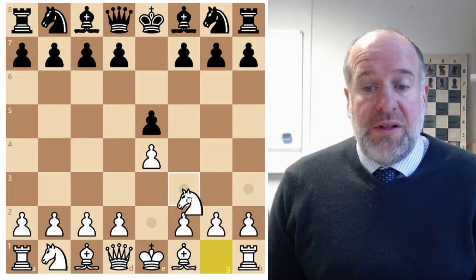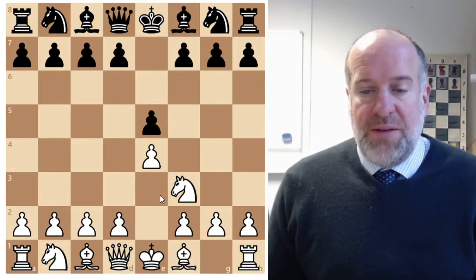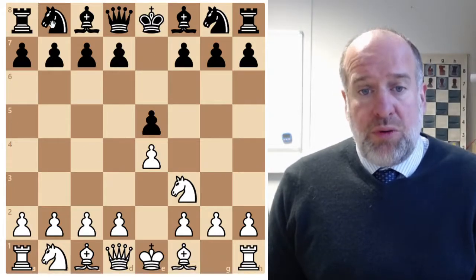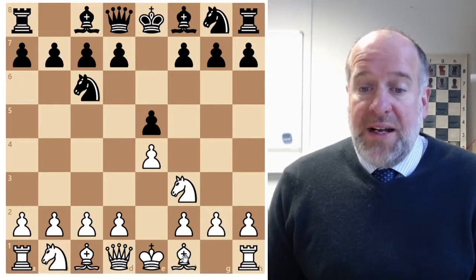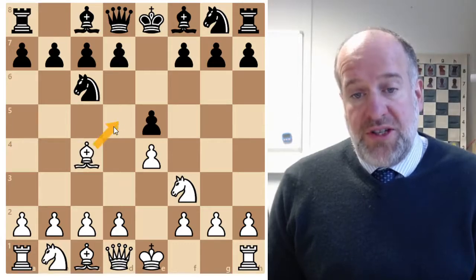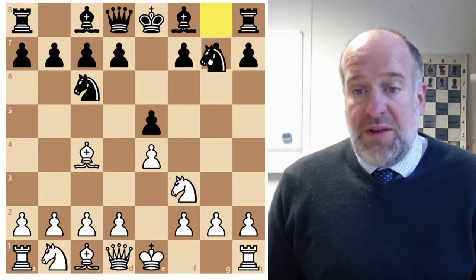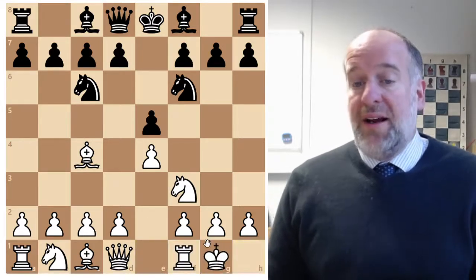We then move out our knight, which attacks the pawn and puts pressure on one of the central squares. It's a good second move - developing one of our minor pieces and removing one piece to help us castle in future. Black will probably respond by defending the pawn and putting pressure on the central square. Then with the Italian opening, we move the bishop to C4, which puts pressure on the central square, attacks the weak F7 pawn, and also allows us to castle.